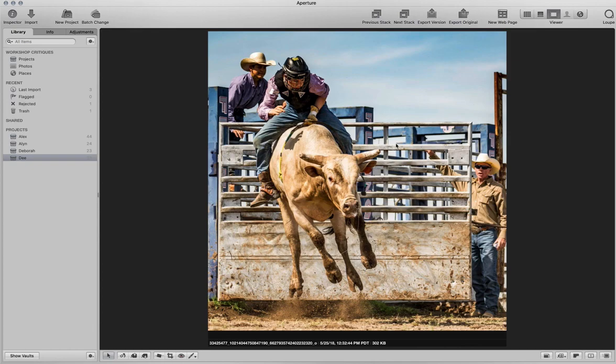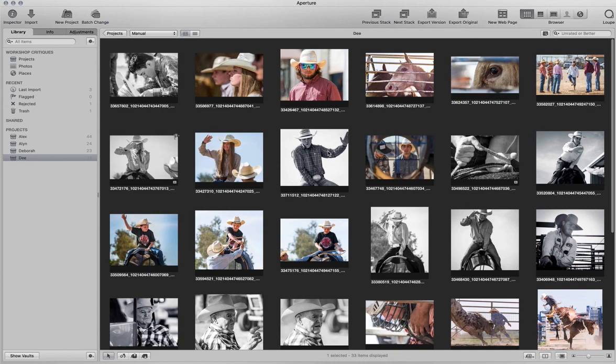All right, that's it for Dee's pictures. Thanks for bearing with Dee — that's a really unfortunate focusing situation she had there. But hopefully everybody was still able to get something out of how the pictures looked, not including the focus issues. So that is it for Dee's critique. Thanks.